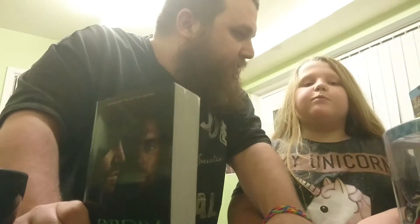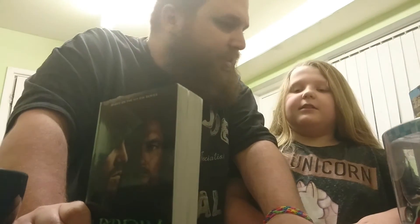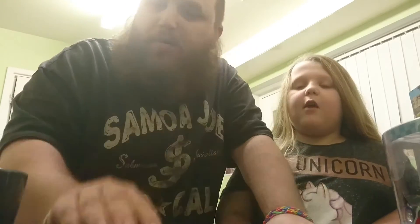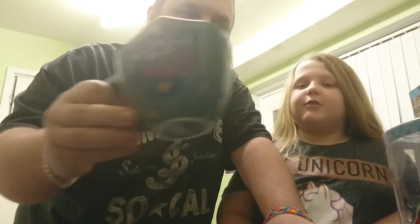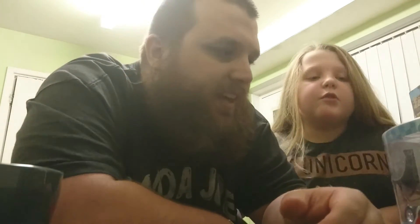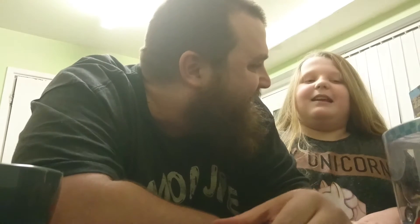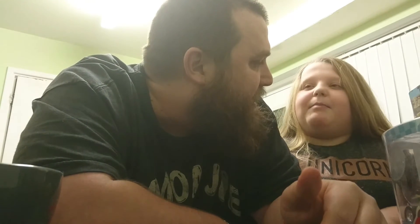Out of ten, Faith, what would you give this box? Faith says five. I'd go for seven with this one — I quite like it. We've got the Arrow book, the mug, the Flash figure, and the t-shirt. All the items in here I think could be really good, so a seven or eight for me. Faith changes her mind and also gives it a seven. So, seven Blackhams out of ten.